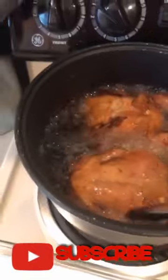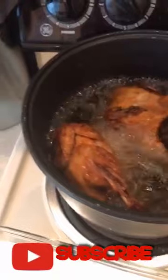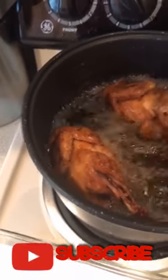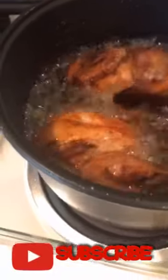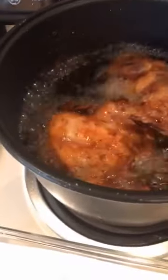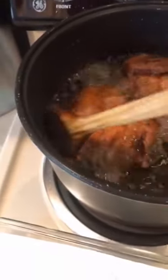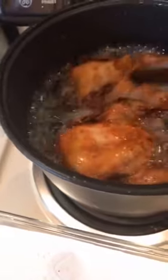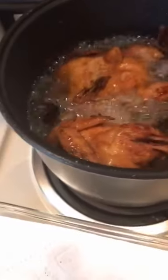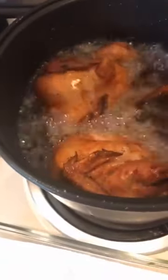Hi guys, good morning! I'm cooking my own version of Max chicken — to the max, to the max chicken. This is my version of Max chicken, so I'll show you later the first procedure. This is my experiment, guys — my version of Max chicken to the max. Heavenly love!